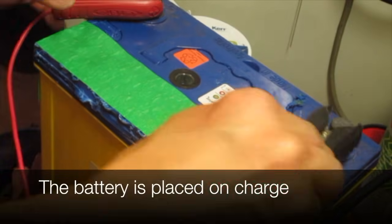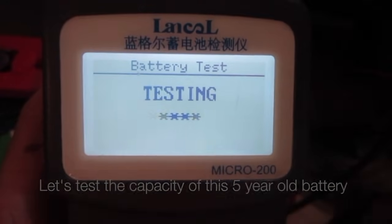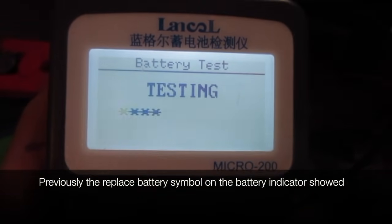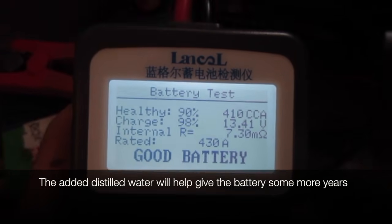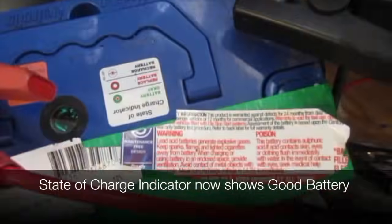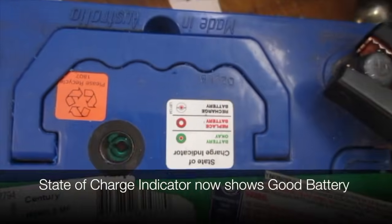The battery is placed on charge. The next day, let's test the capacity of this five year old battery. Previously the replace battery symbol on the battery indicator showed. The added distilled water will give the battery some more years. The state of charge indicator now shows good battery.